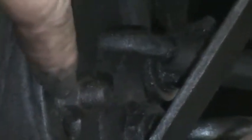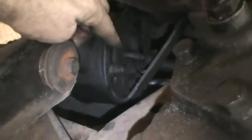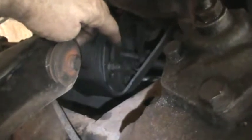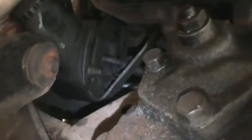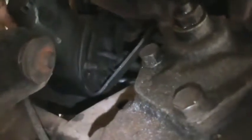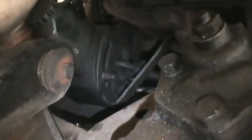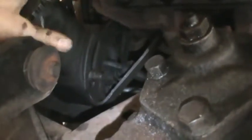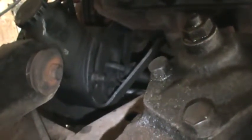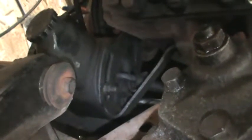This bolt, which is further up towards the top, is in a groove and has to be loosened in order to go ahead and do an adjustment. That one also appears to go straight through. So it looks like we're going to need two 9/16" wrenches. We'll have to loosen this and see if that alone is enough to pivot it and get the belt off.